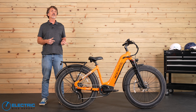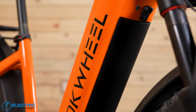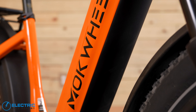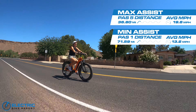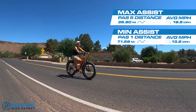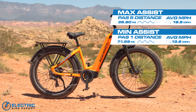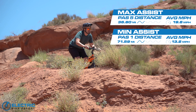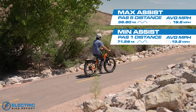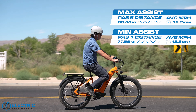In the range test, the new torque sensor really left its mark, helping this bike achieve longer range compared to the original Basalt. By limiting motor output to deliver only the power needed, the torque sensor conserves energy and gives the battery a longer life between charges. Riding in PAS 1, this bike went 71.59 miles — more than 10 miles further than the Basalt 1 went at the same level — at an average speed of 13.2 miles per hour. Mokwheel said range would vary between 60 and 80 miles, and our course with a variety of hills put us smack in the middle of that estimate.